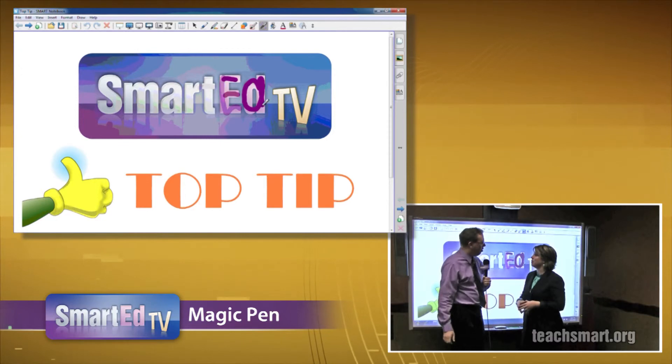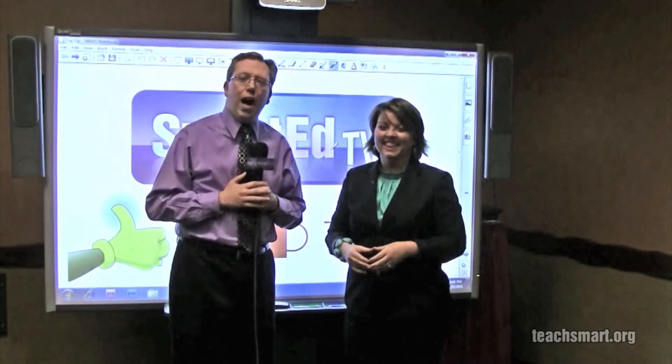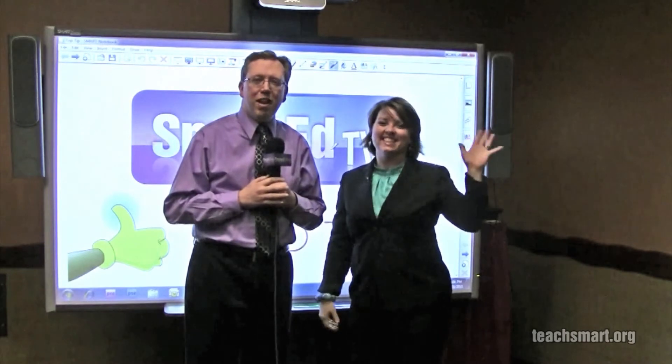I guess it means it's time for us to disappear. Magic Ed — is that going to be your new name? Well, that's the Magic Pen and some new options on the Magic Pen. Thank you, Tracy. All right, that's today's top tip. I'm Smart Ed. We'll see you again soon here on Smart Ed TV.